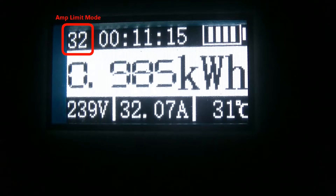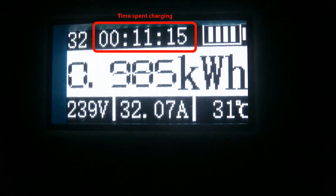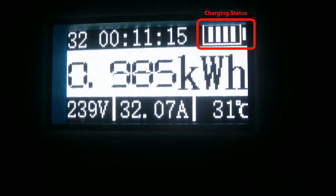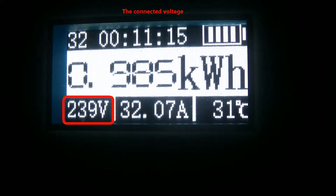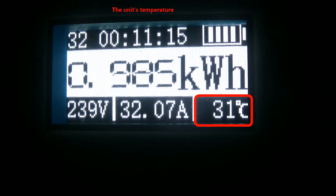It comes with a backlit display that measures one and an eighth inch by one half inch. In the upper left corner we find the amp limit mode, which you can change to limit the amps drawn by the circuit. Top center shows time spent charging; upper right shows the charging status indicator. The center displays kilowatt hours drawn from the home circuit. Lower left shows connected voltage, lower center shows amps being drawn, and lower right shows temperature — here it reads 31 degrees Celsius, about 88 degrees Fahrenheit.